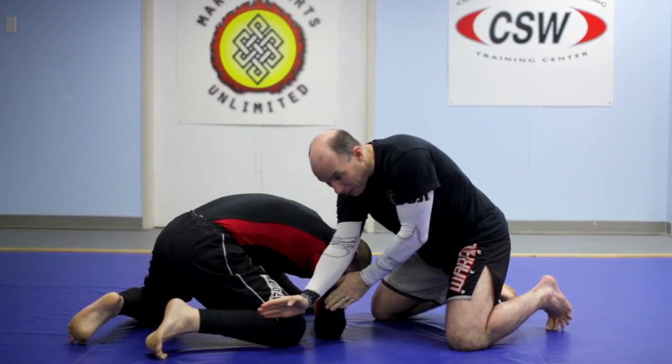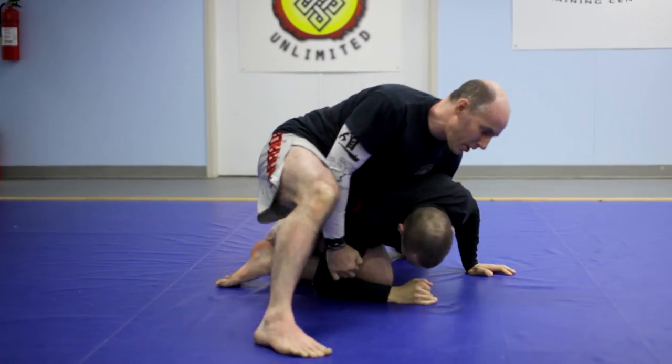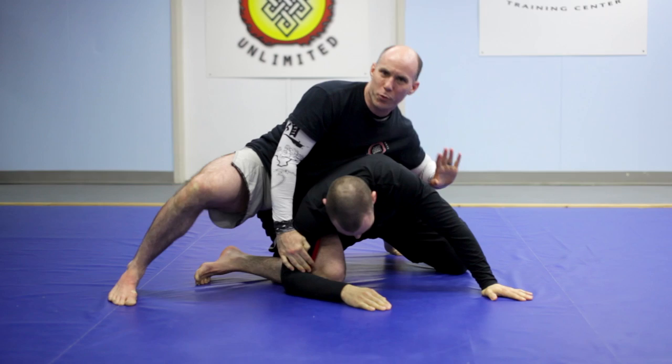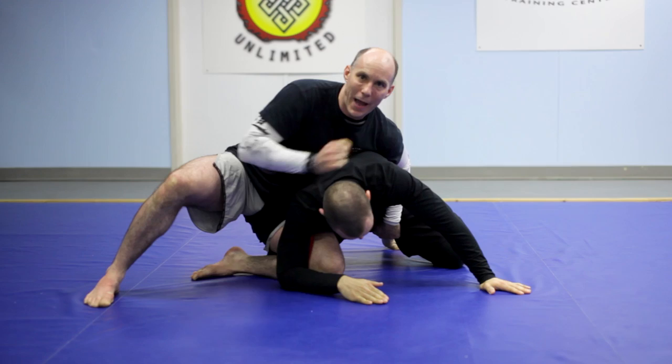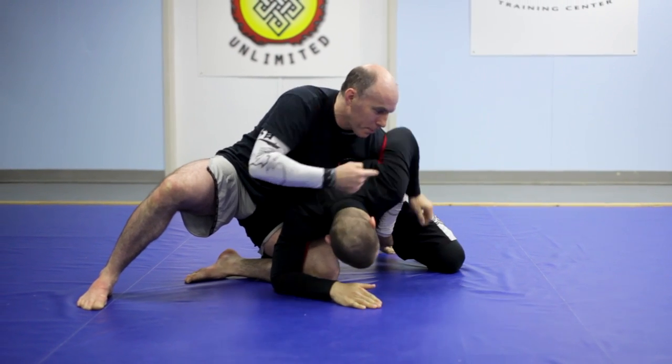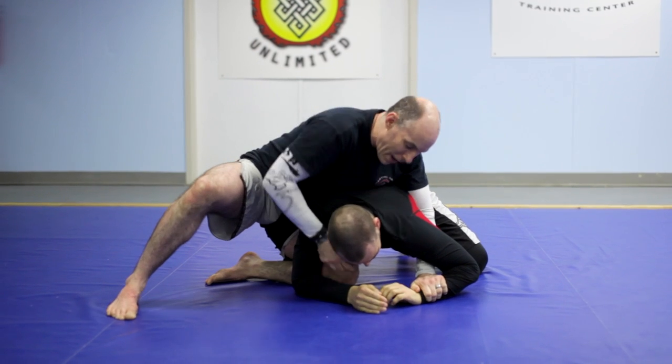Once we get the head snap, I'm blocking the arm so I can spin and control the T-formation. From here, we're working on three left hand options: I can control the ankle, I can control the leg spiral — keeping my elbow back to prevent him from working my arm and potentially rolling me — or I might get the arm pride position.